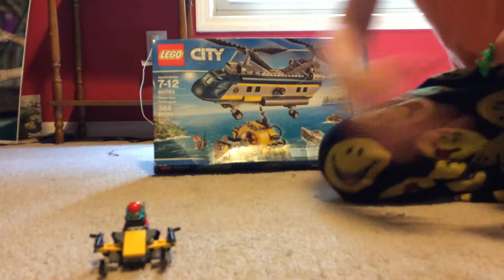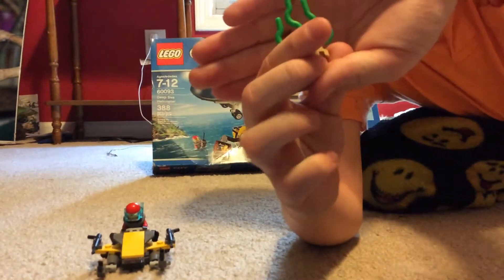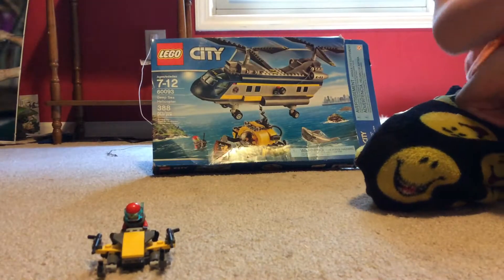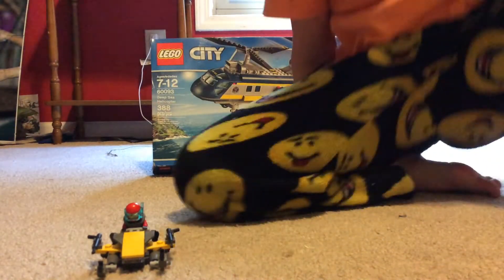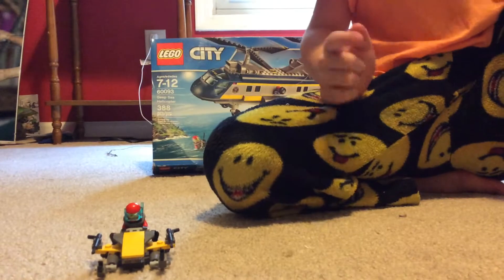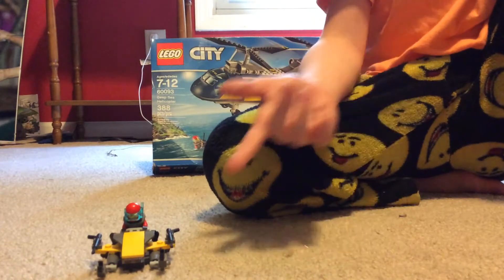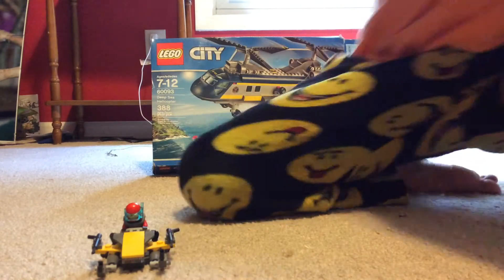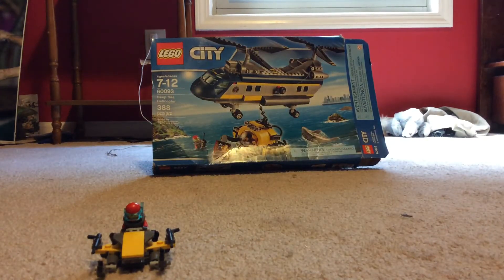There's also a seaweed piece — nothing special. That's it for today! If you want to see another video, leave a comment, like and subscribe. Goodbye!